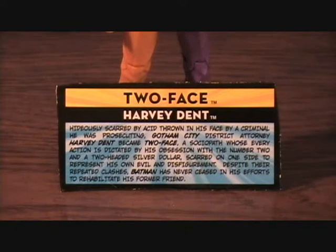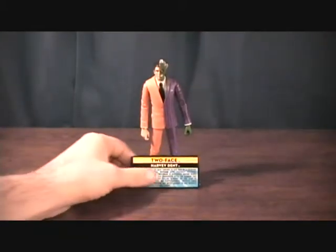Hey guys, welcome back to Matlock's Toy Room Reviews. I'm doing another DC Universe Classics figure, and this is the Two-Face, Harvey Dent, of course, and this is a loose figure.